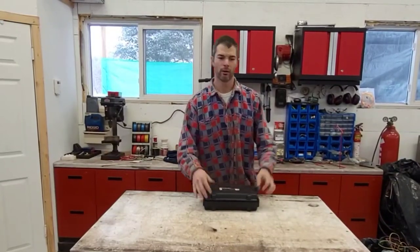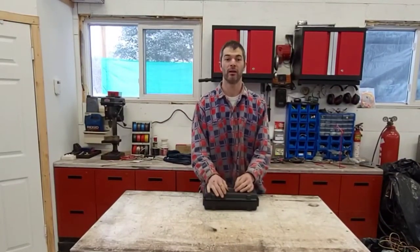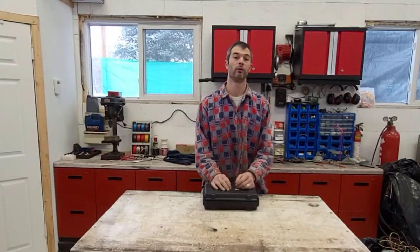Hey guys, welcome back to the shop. I'm Rick Dion's Mechanic. Today I'm going to be working on my own Yamaha Venture.